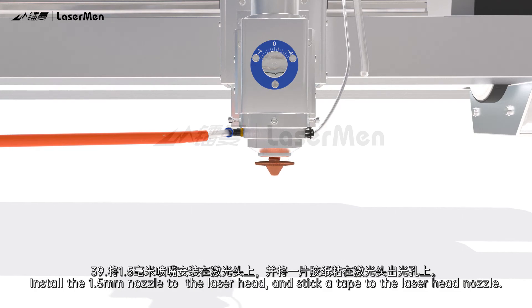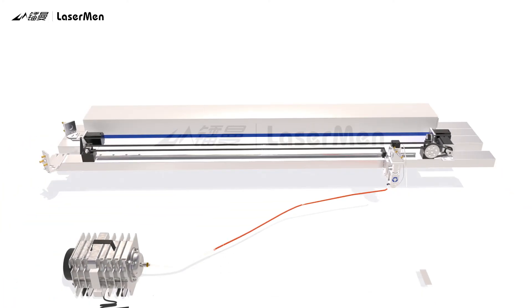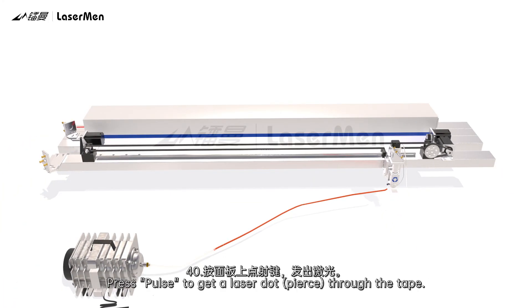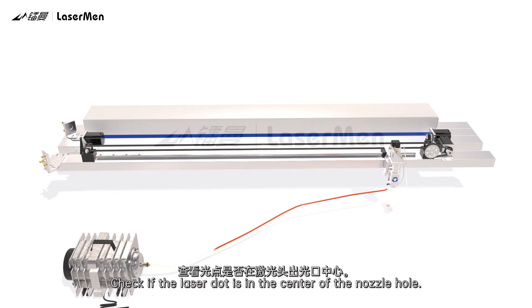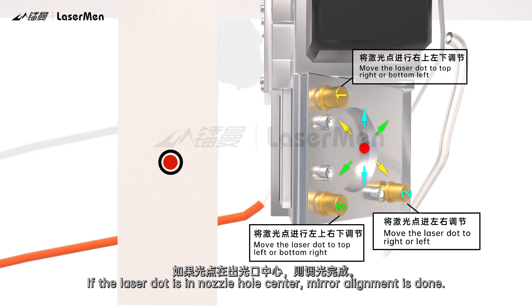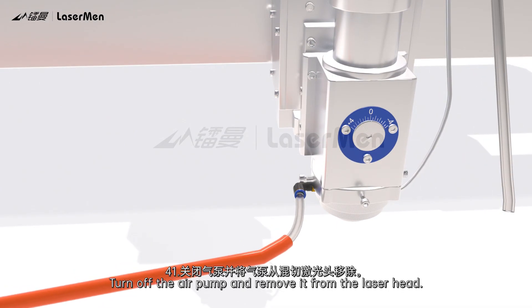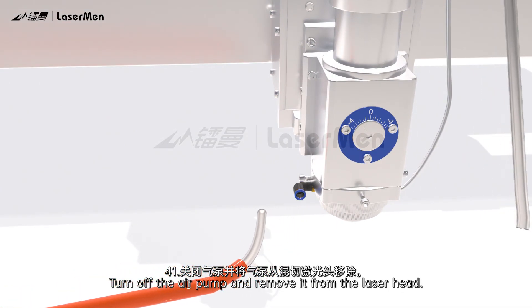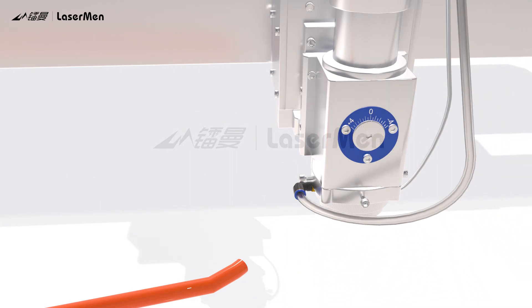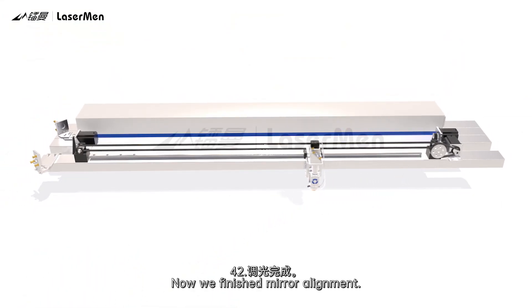Step 39: Install the 15mm nozzle to the laser head and stick a tape to the laser head nozzle. Step 40: Press Pulse to get a laser dot pierce through the tape. Check if the laser dot is in the center of the nozzle hole. If the laser dot is in the nozzle hole center, mirror alignment is done. If not in center, repeat steps 36 to 38 until the laser dot is exactly in the center of the nozzle hole. Step 41: Turn off the air pump and remove it from the laser head. Step 42: Mirror alignment is now complete.